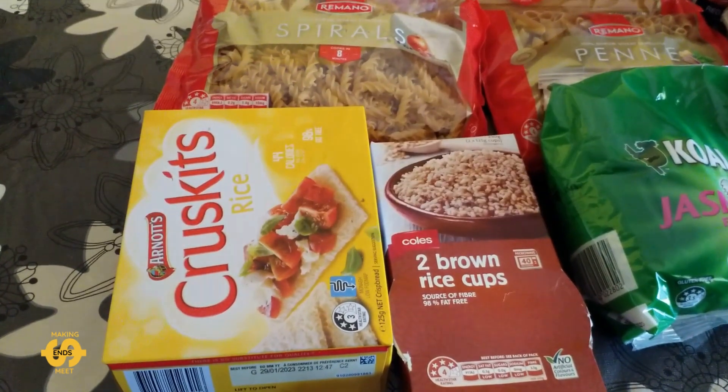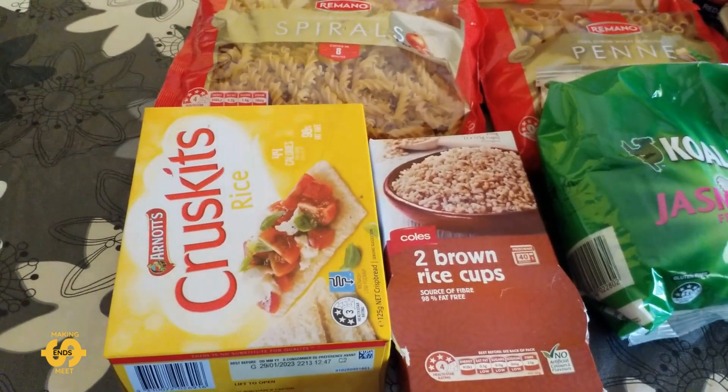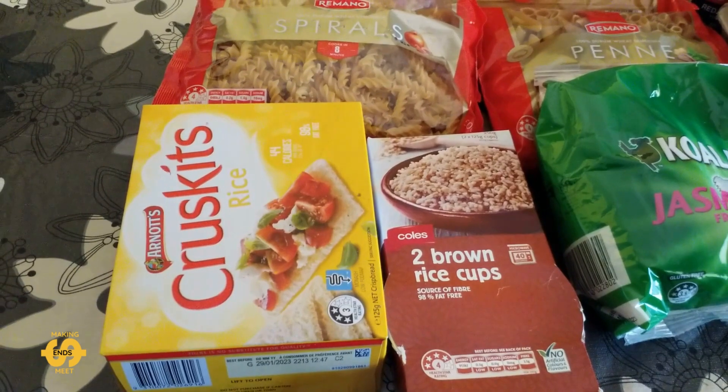I'll give you a closer look at what I've actually come back with this Friday from my local food bank. This is a $10 food bank run by my local church here.